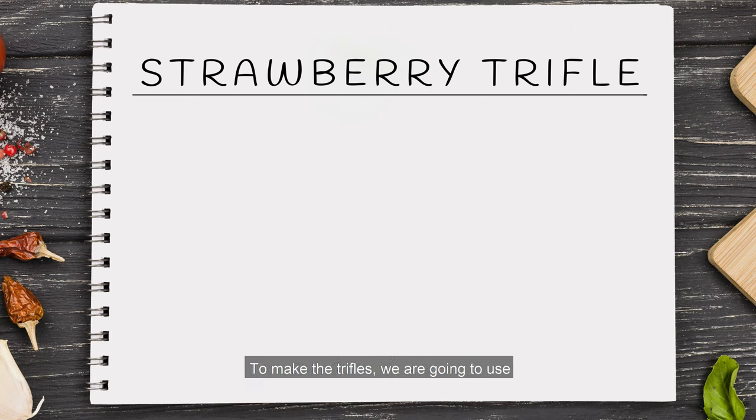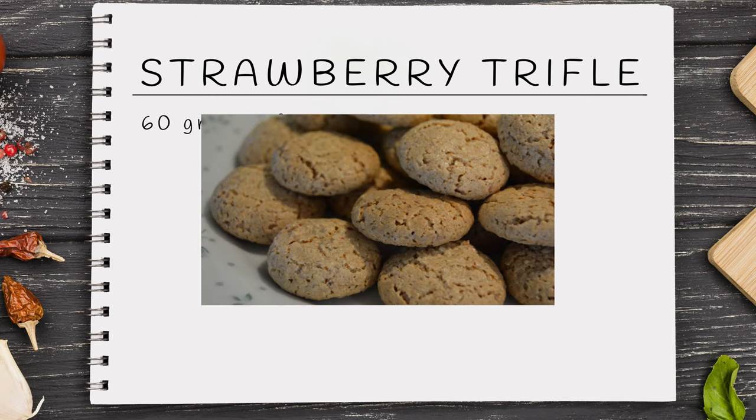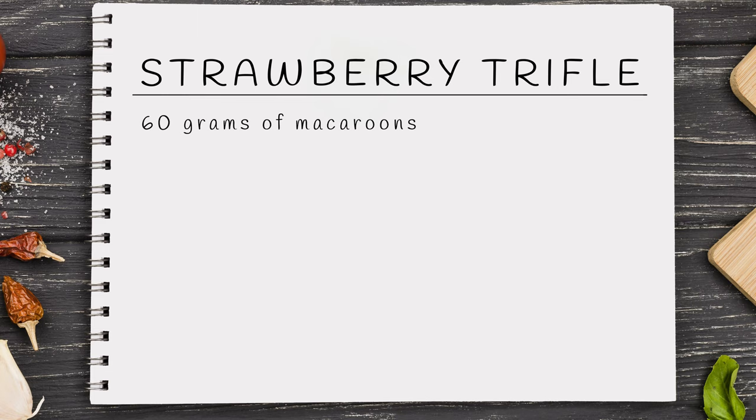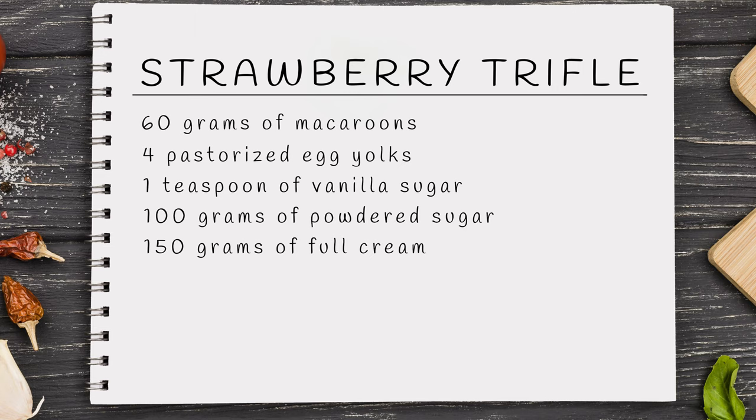To make the trifle we're going to use 60 grams of macaroons — we are using Danish macaroons like these, but use the ones you can get your hands on — 4 pasteurized egg yolks, 1 teaspoon of vanilla sugar, 100 grams of powdered sugar, 150 grams of full cream, and 50 grams of granulated sugar.